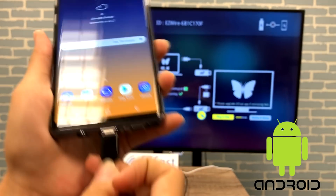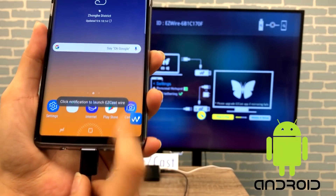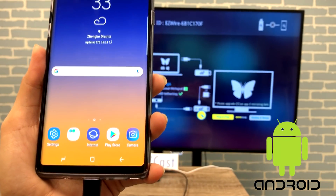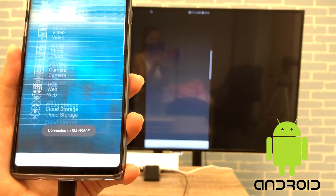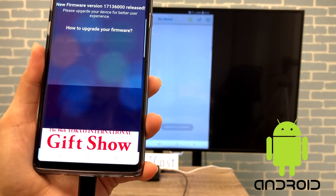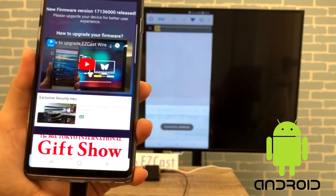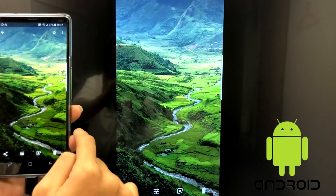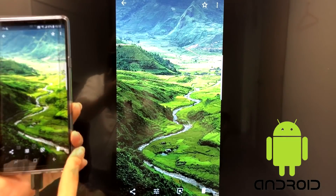If you use an Android phone, plug the USB charging cable to your phone and click on the EZCAS icon on the bottom right. After waiting a few seconds, your phone starts screen mirroring on the TV, so you can browse your favorite photos on HDTV.